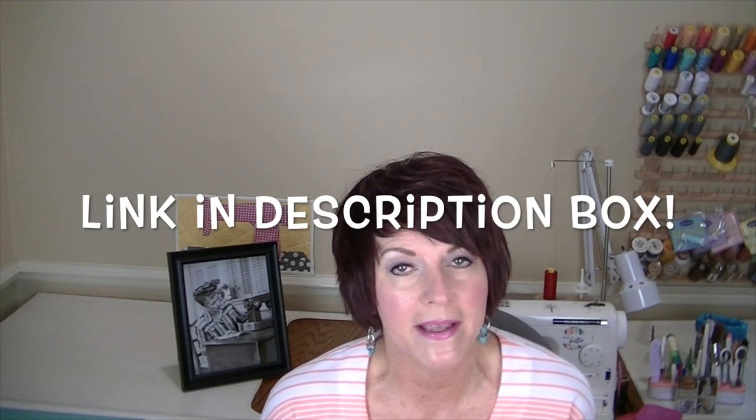Hi everyone, welcome to my channel Andrew Makes. I have a pattern review to share with you today — I'm super excited about it. It's the Ruby Overalls by Helen's Closet Patterns. Helen's Closet is one of my favorite indie pattern companies. I've made either four or five Ashton tops — that's one of my TNTs — and I've made two pairs of Yantas, and as soon as I saw the Ruby Overalls I knew I had to have them and make them immediately.